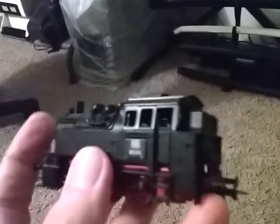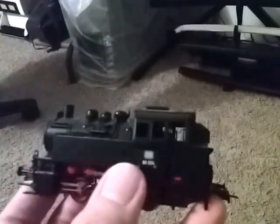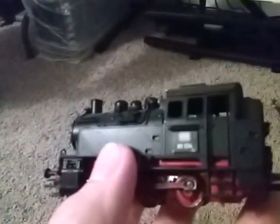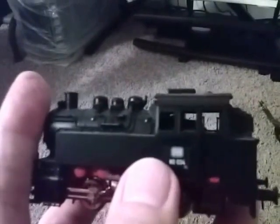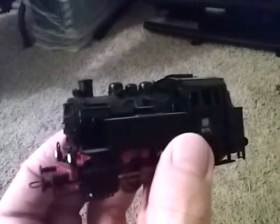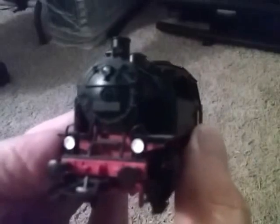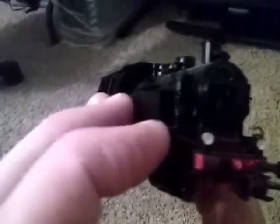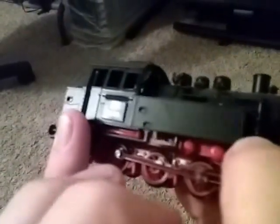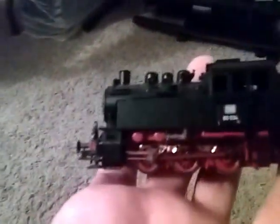It's a nice little locomotive and you get a few different road names with it. You get the 1920s and 30s Deutsche Reichsbahn, and you get the Deutsche Bundesbahn which came out after World War II. You also get the Austrian Bundesbahn, which was an Austrian railway, and I think the Swiss CFF as well if I remember right.